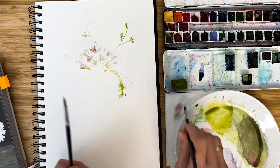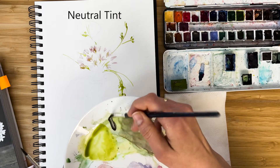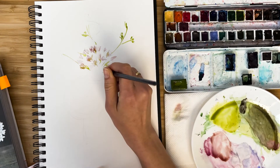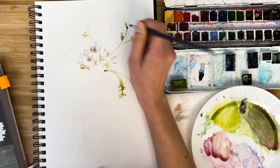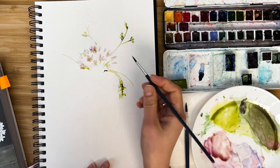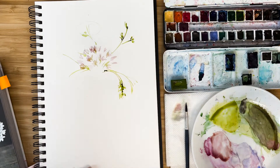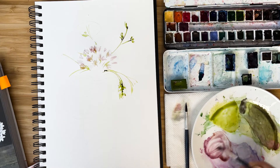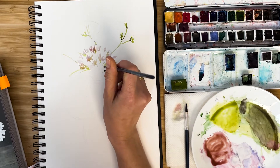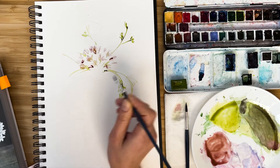With a second brush, I want to add some shades. I use neutral tint or just black, just for contrast, adding it very randomly to some places — a little bit bolder. I add some shades to the bouquet.